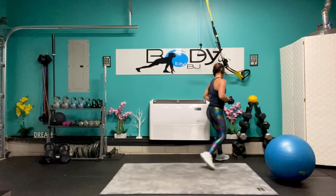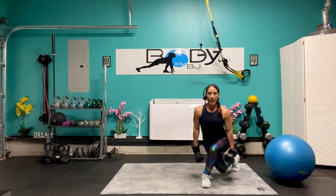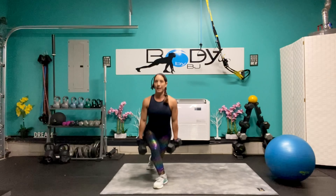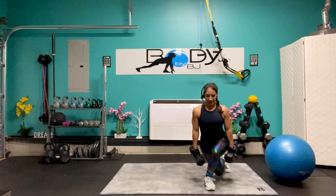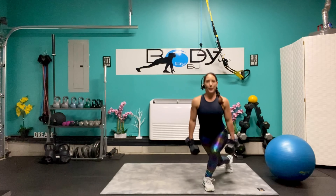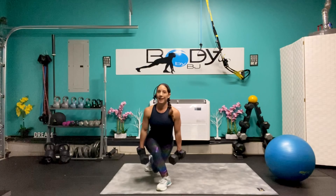Excellent job. I'm going to rack that 12 pounder, I'm going to grab my 15s this time for our curtsy lunges. Just a little bit more of a challenge. One, step and lunge, two — really making sure keeping those hips forward, it's easy to start to let them twist. We're at five, breathe it out, six, seven, eight — last two, one more, and one.